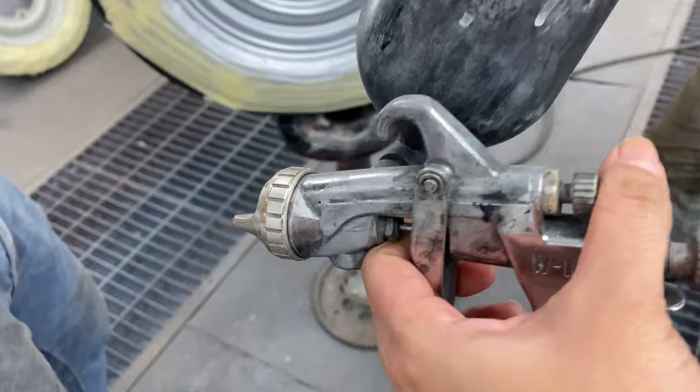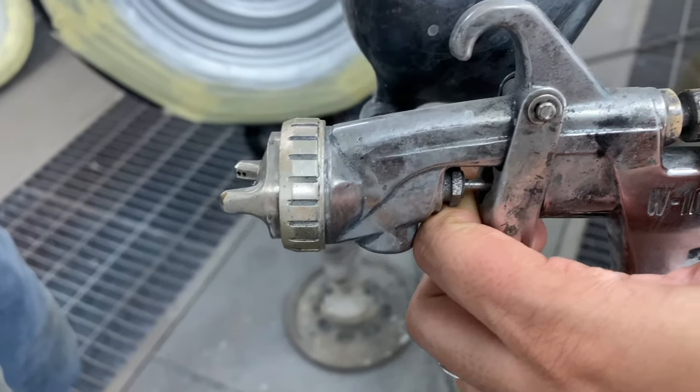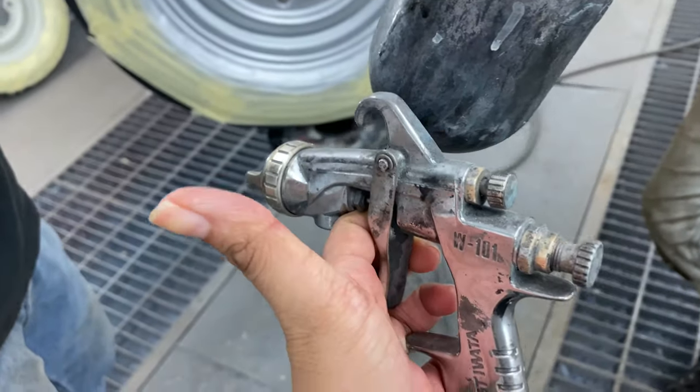For this job, I'm going to be using a 1.3 nozzle size spray gun. Now it's time to paint the rims — let's hop to it.